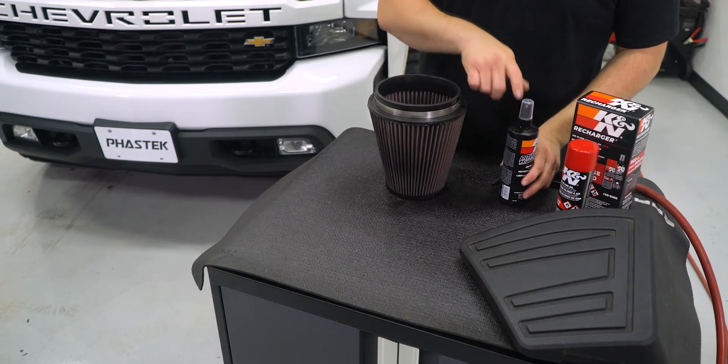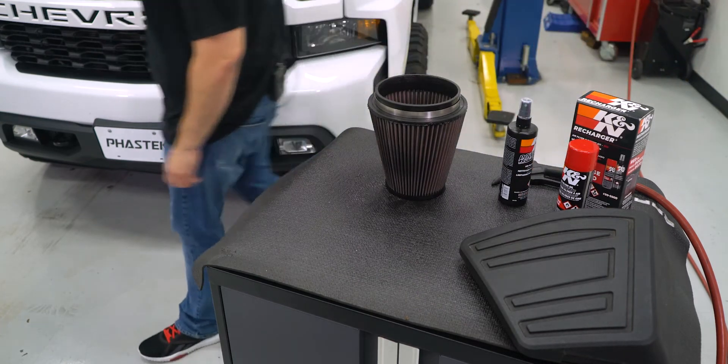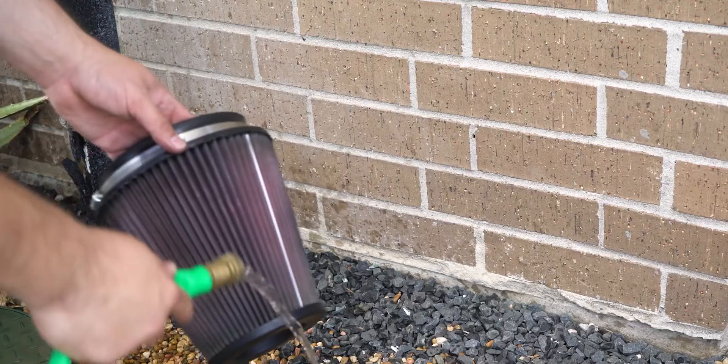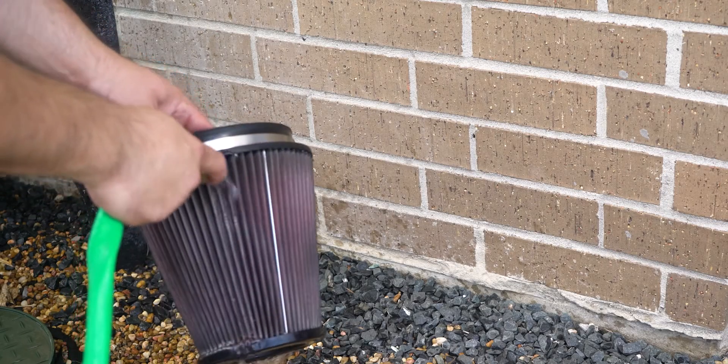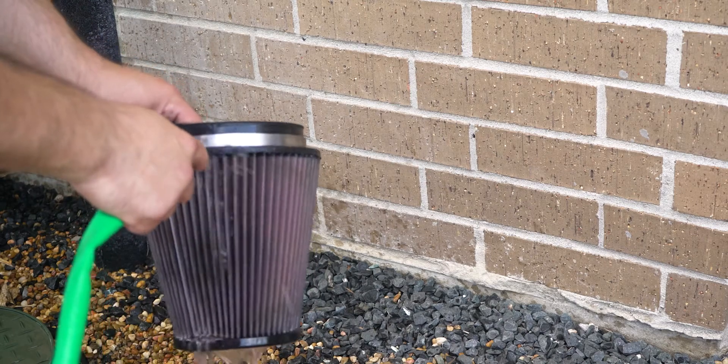Once the filter is sprayed, let the filter sit for at least 10 minutes. After that time has passed, we can rinse the filter with running water. Do not use high pressure water as it may damage the filter element.